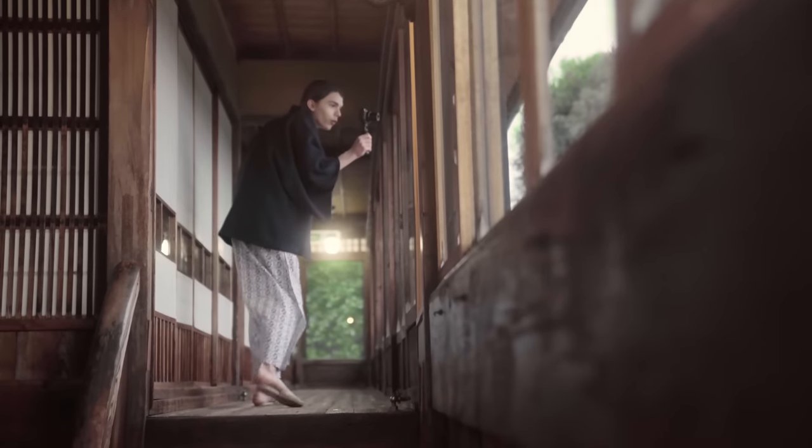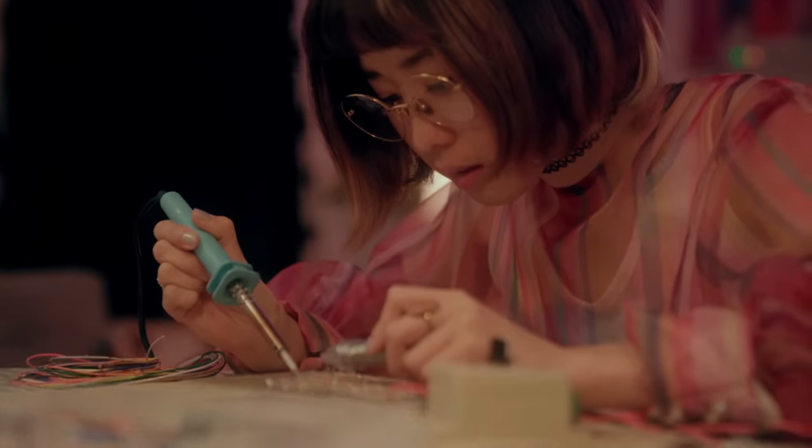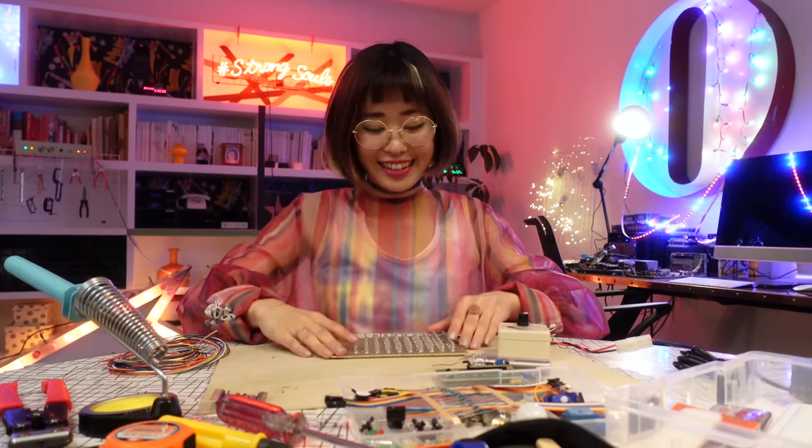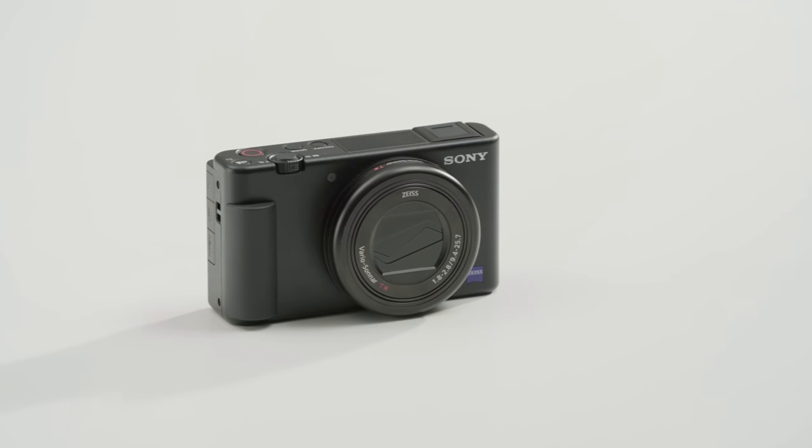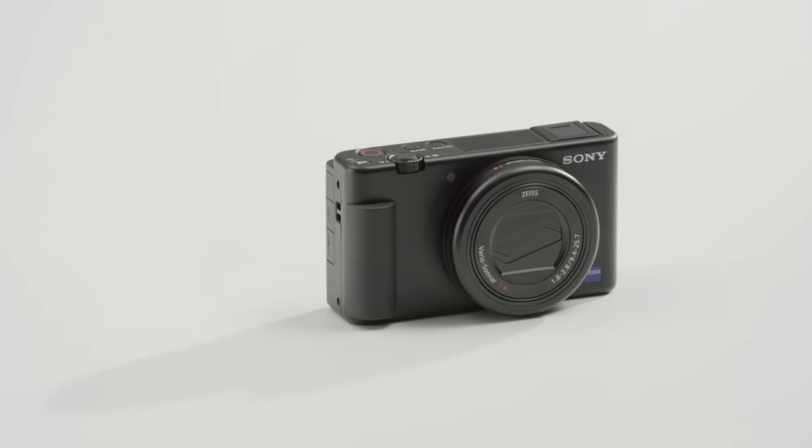Hey everyone! Today I'm going to introduce you to the vlog camera ZV-1 from Sony. The ZV-1 is a vlog camera for all content creators, designed to create high quality content with simplicity in mind. It's perfect for those who want to upgrade from their smartphones into a camera with more professional-level quality. A lot of people might hear the word camera and think it's going to have complicated settings and menus that are hard to understand, but with the ZV-1 you don't get that. It comes out of the box with settings already made for you to just go out and create content whenever you want.